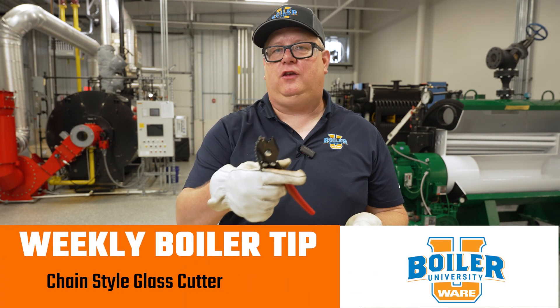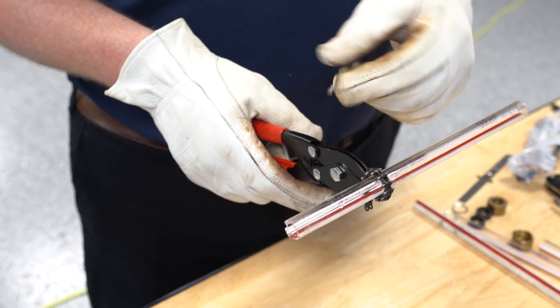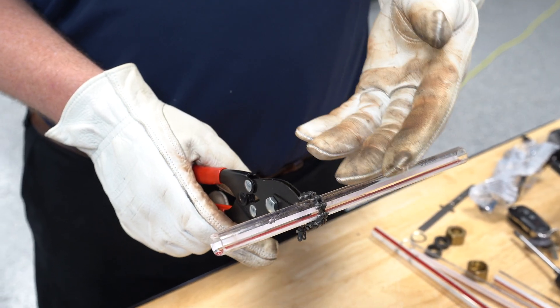Let me show you the wrong way to use a chain-style tubing glass cutter. Cutting a sight glass is really about scoring as we put pressure on it, so a quick squeeze and snap will give us a clean cut.